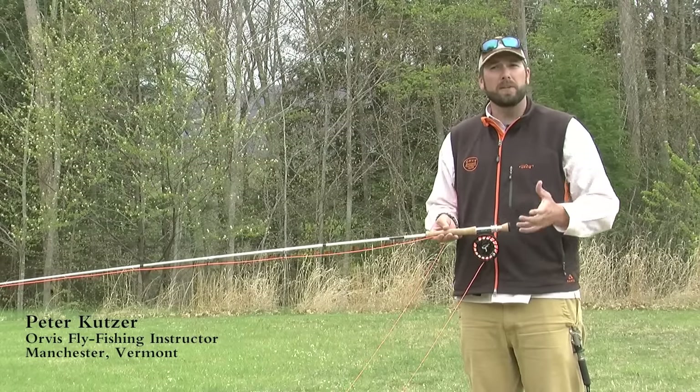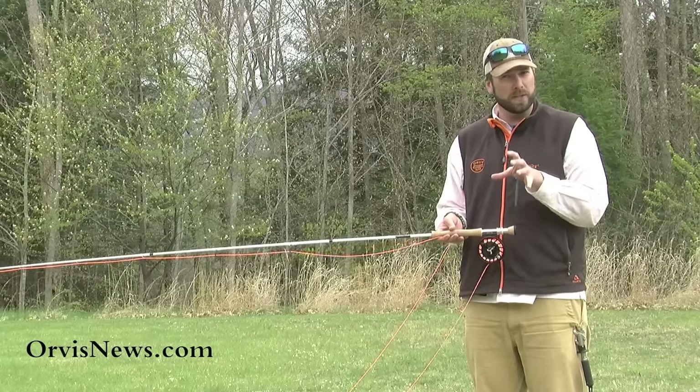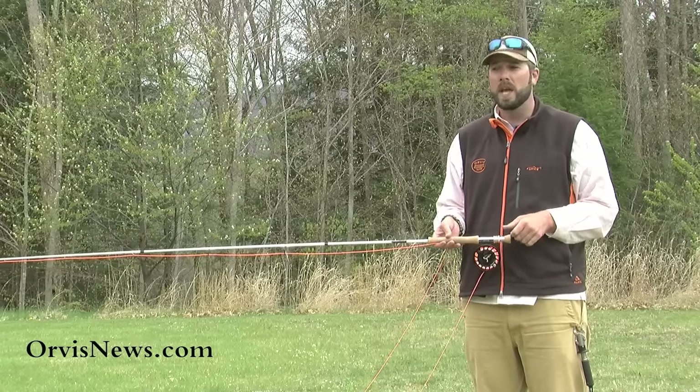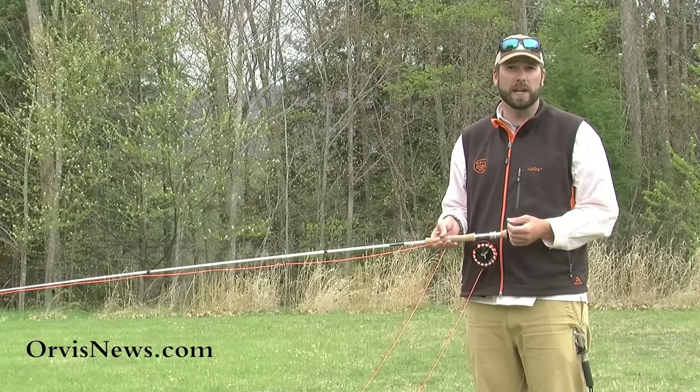Today we're going to talk about something a little bit different. We usually talk about casting and making different types of casts, but today we're going to focus on fishing a little bit more. What we're going to focus on is hook setting and fish fighting.